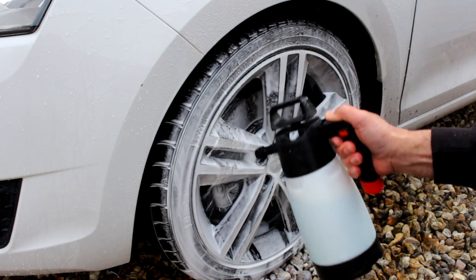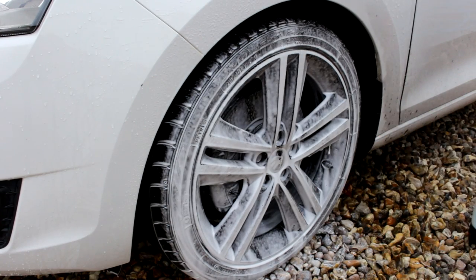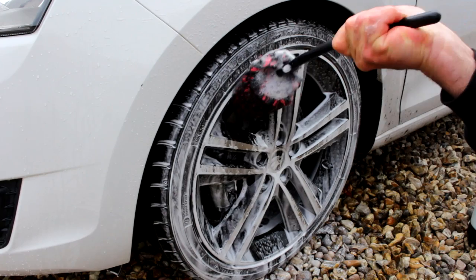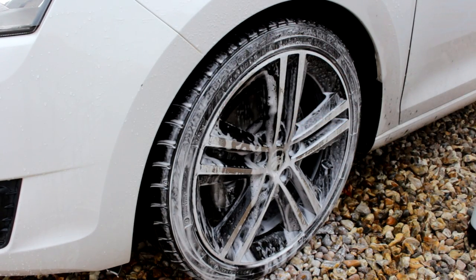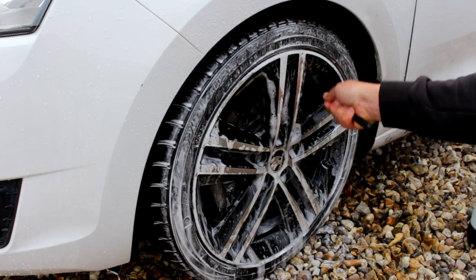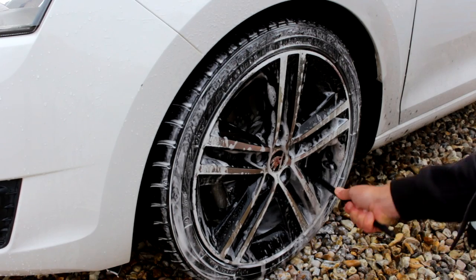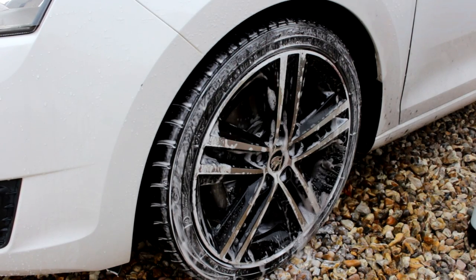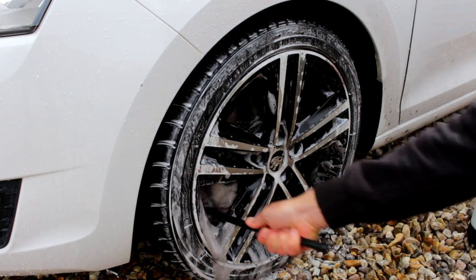If you want to up the foam, up it. I've got 25ml in my IK foamer and got a thicker foam — just put a little bit more in and experiment. You can actually use these products together in your maintenance regime. I absolutely love wheel shampoos, especially on my wheels.